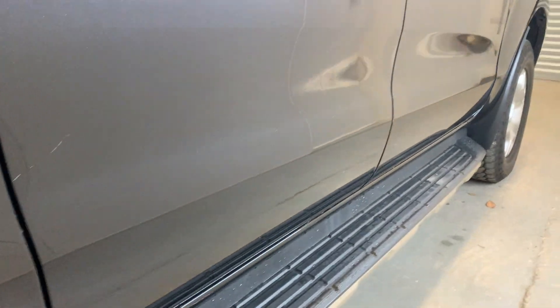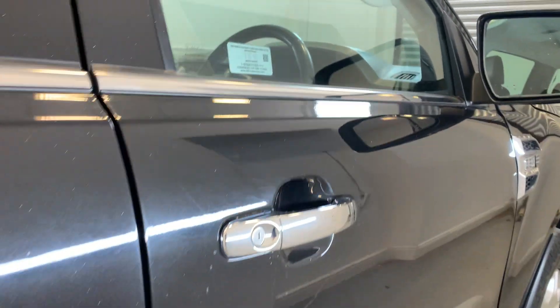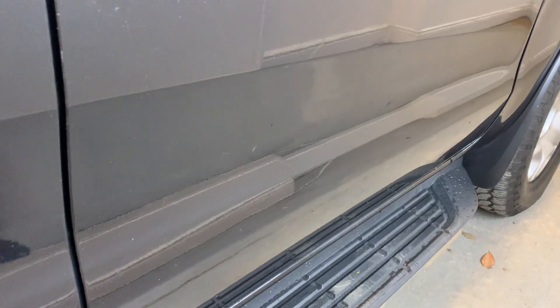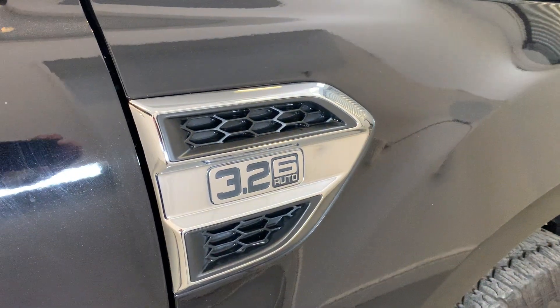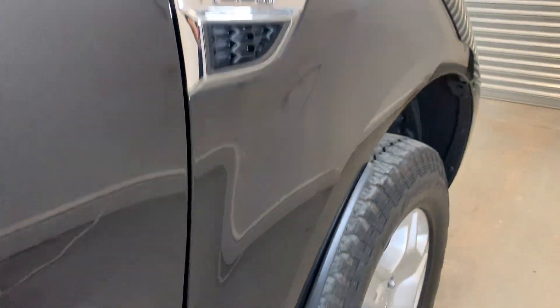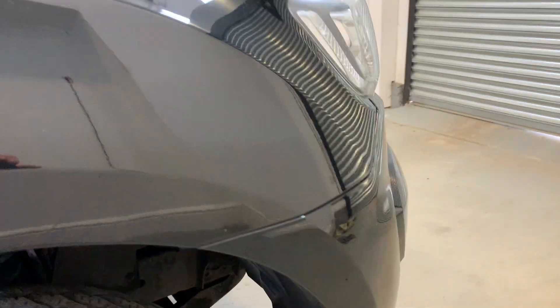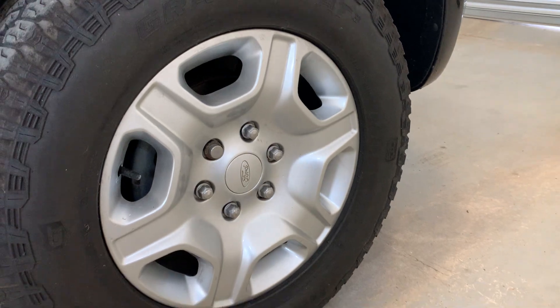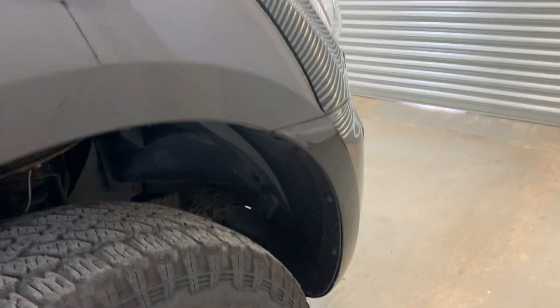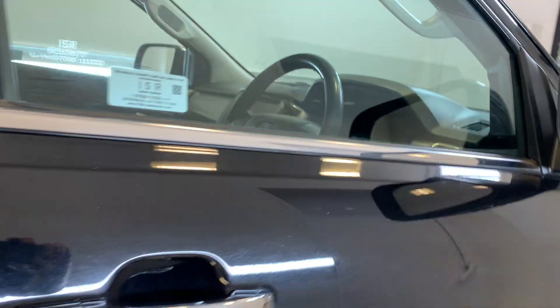Moving down the driver's side of the vehicle now, starting with that rear passenger door — light scratch just there. Moving down to that driver's door, looking really nice. In this vehicle we do have the 3.2 litre TDCi engine with a six-speed automatic gearbox. We do have a full service history on this vehicle, with the most recent service being performed in March of 2024, with a full service, MOT and gearbox oil change.